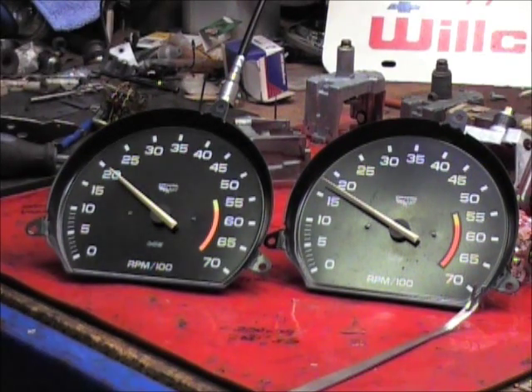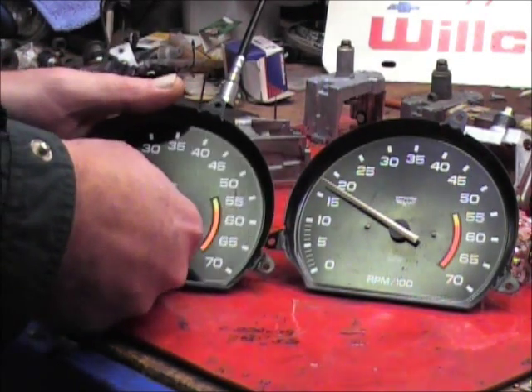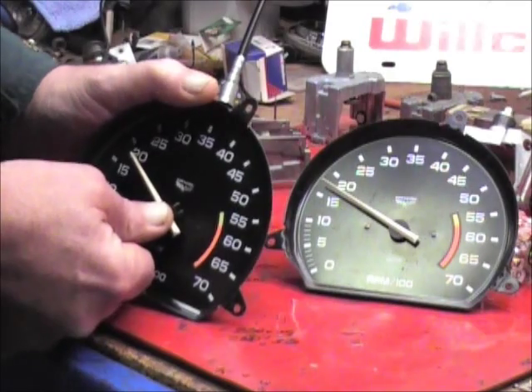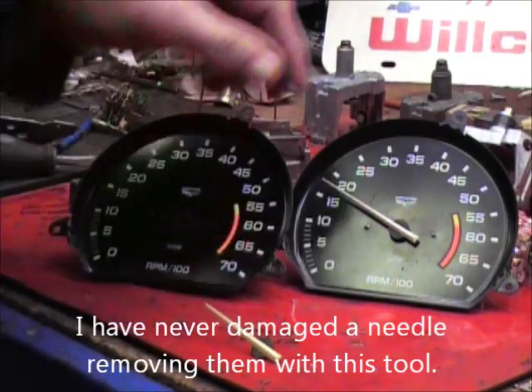Anyway, let's get back to the needle. The way we pull the needle off is we use this little cocktail fork and we go right underneath the tach needle and we put our thumb on it — I don't know if you can see — and then we just pull off. There we go, we just pull out.